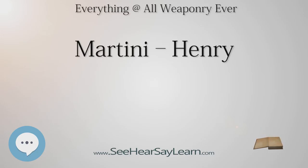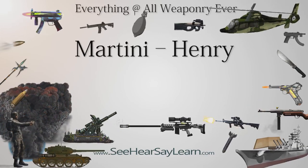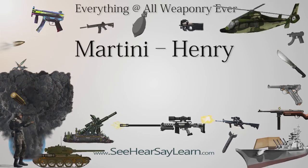The rifle was 49 inches (124.5 centimeters) long, with a steel barrel of 33.22 inches (84 centimeters). The Henry patent rifling produced a heptagonal barrel with seven grooves with one turn in 22 inches (560 millimeters). The weapon weighed 8 pounds 7 ounces (3.83 kilograms).